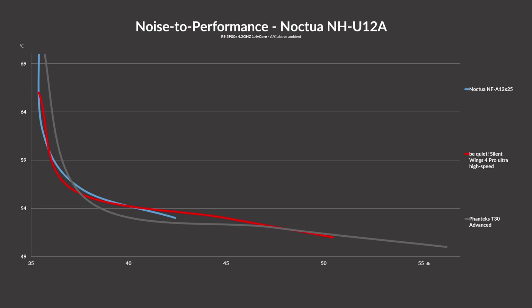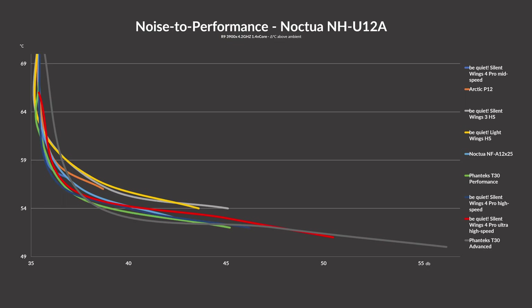Throwing in the NF-A12X25 into the mix reveals kind of the same thing: the T30 dominates the upper end, and the Silent Wing 4 managed to take the first spot here and there. And here is the graph with every fan on it.